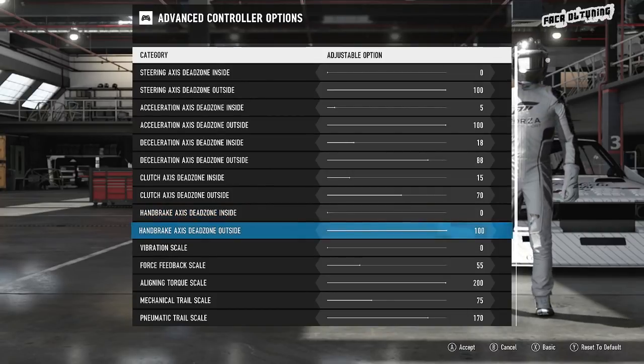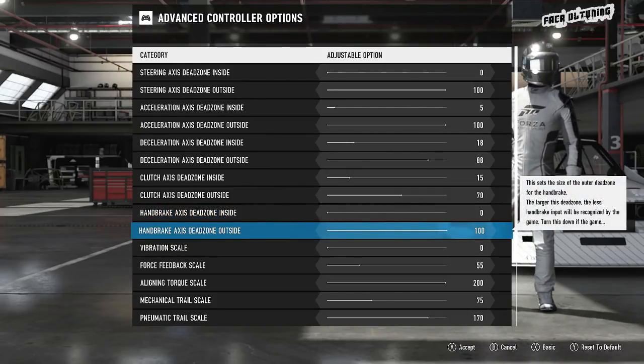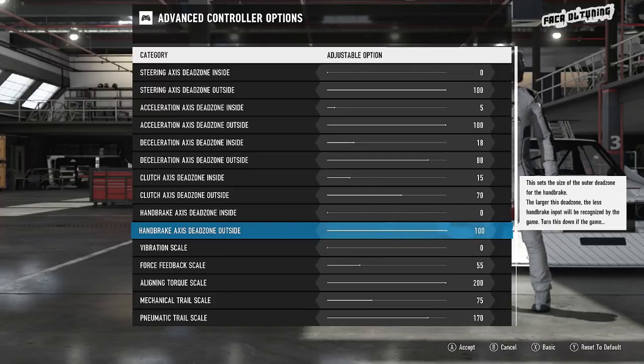Moving on, handbrake inside and outside dead zones — handbrake's on a button for me. So there you go, 0 and 100, nice and simple.